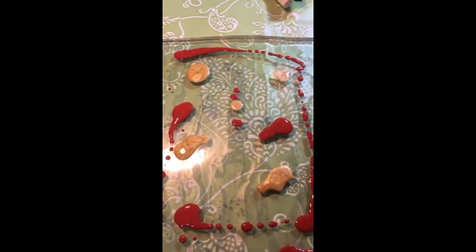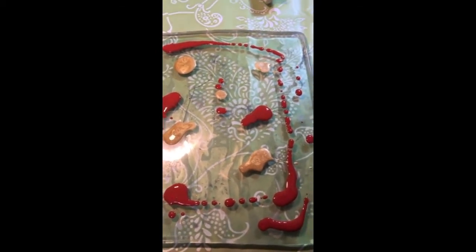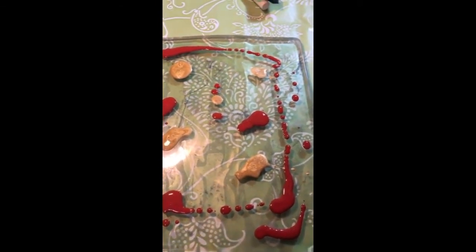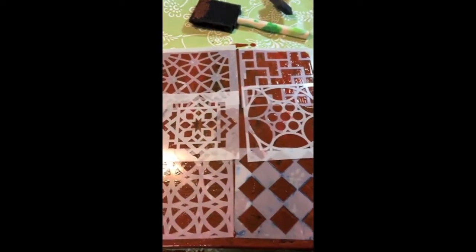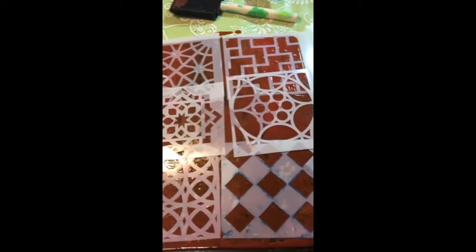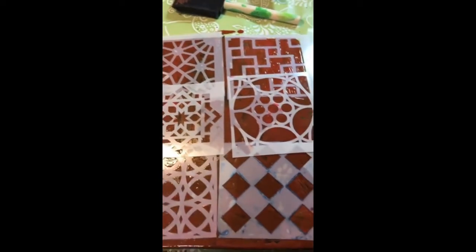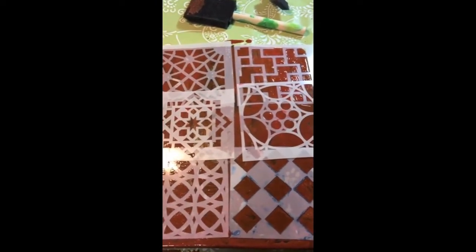Unfortunately, we're Skyping and I can't use my webcam at the same time, so I can't record the whole thing. I'm going to do a little bit here and there, because I don't think my phone has enough memory to do a recording. I've just put some stencils down, and I put green, orange, and gold. Let's see how this all comes out — Josie's doing hers and she'll have some pictures of hers too.